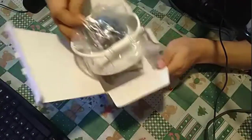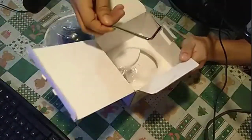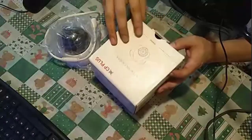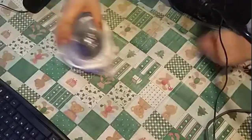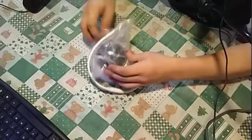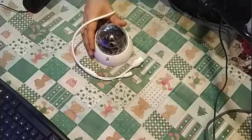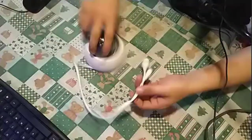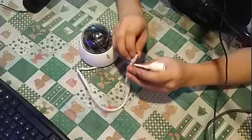Now let's look at the camera. The camera is here, and you will also find some adjustment hardware and screws. The camera comes like this — you can see the lens here.